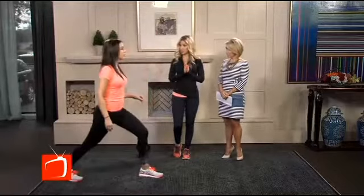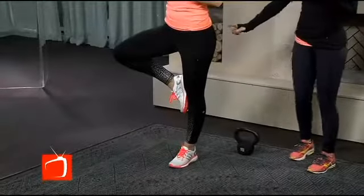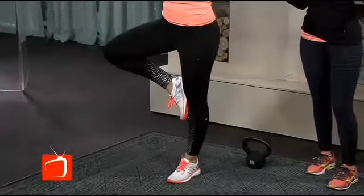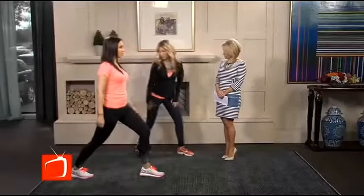Balance is also important. If you do yoga, you know the tree pose — balance like that works all your stabilizers in your leg and hips, which is important for running. You want to be stable. And stretching — you always want to stretch your Achilles tendon.